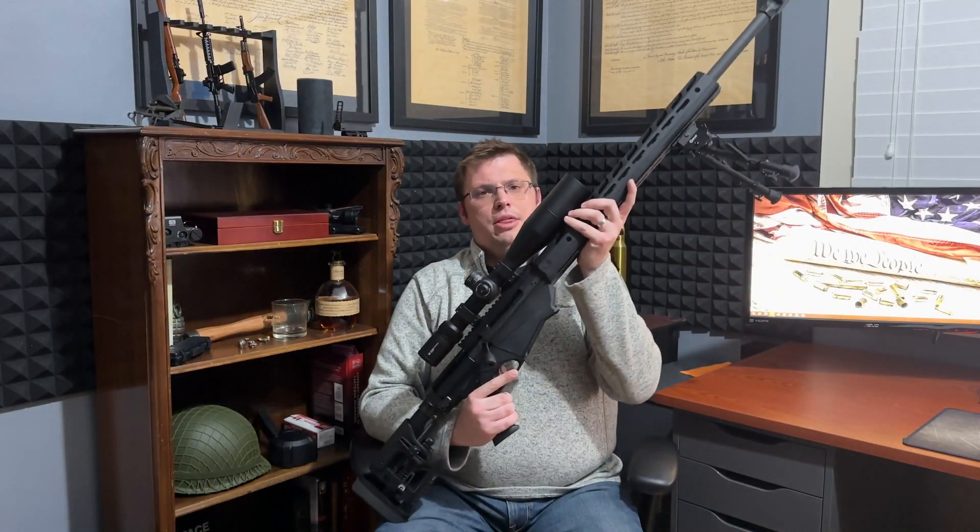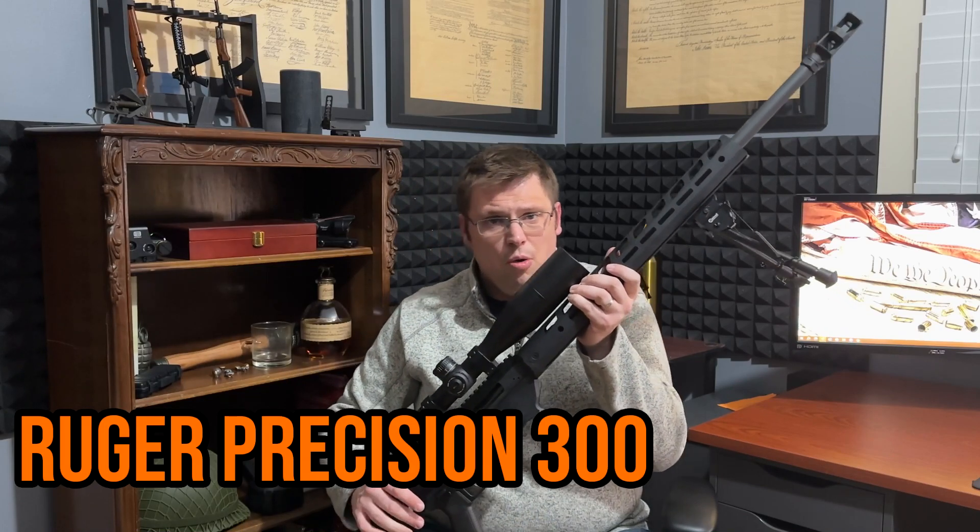Welcome back to the channel, Dem members. This week's video is another gun review. This time we are reviewing this behemoth, the Ruger Precision 300 Win Mag.